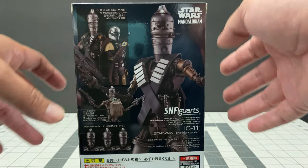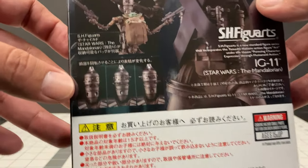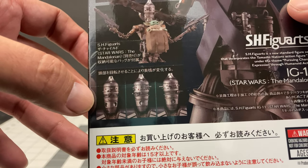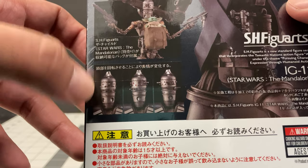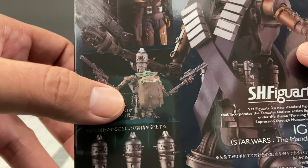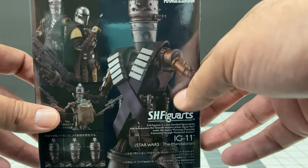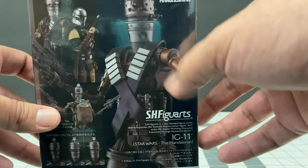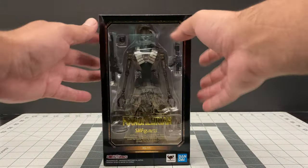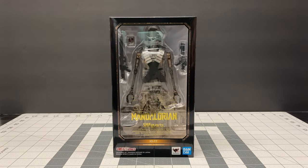On the back of the box the figure is shown standing next to Mando, the other SH Figuarts figure. You can see different head positions and looks, the child with the bag on, and a nice stylized look for IG-11. But you've seen the box — what matters is what's inside, so let's take a look.